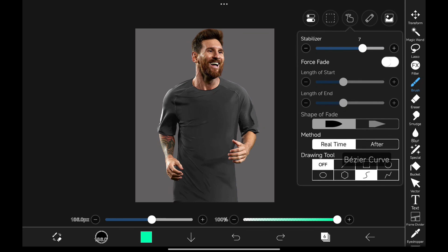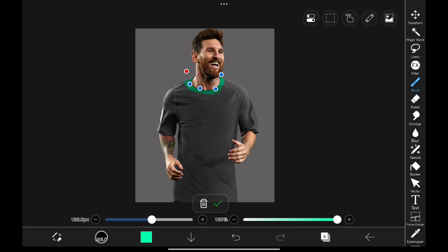Now you can use the overlay layer and draw any design you want on his jersey. I hope this video was helpful for you guys. Make sure to like and share the video with your editor friends. See you in another video. Bye.